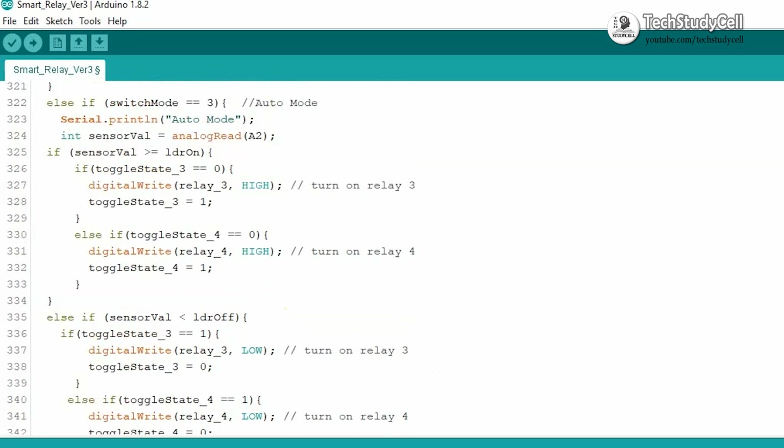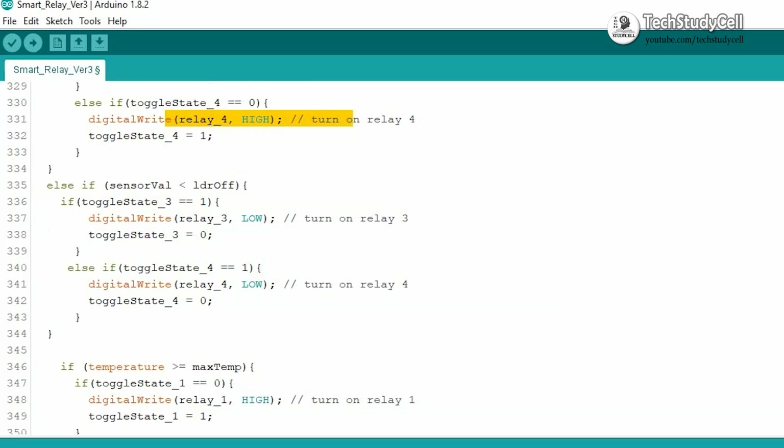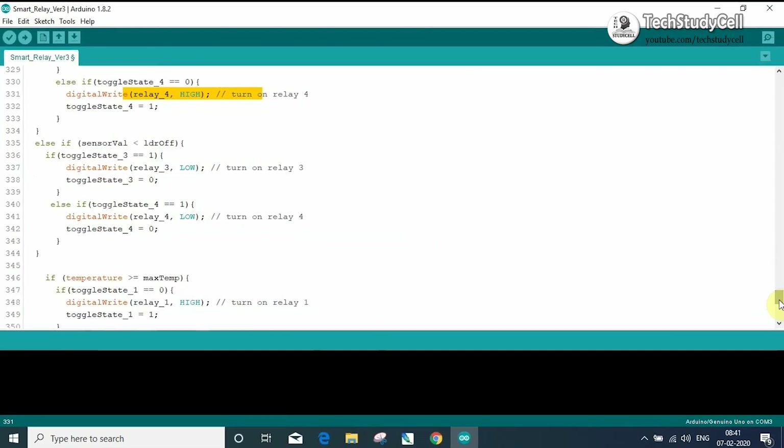Like that, with the brightness level we can also control relay 3 and relay 4 in a similar manner. I will share this code in the video description. If you have any doubt regarding this code, you can ask me in the comment section.